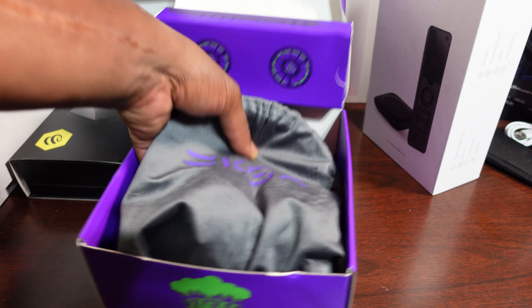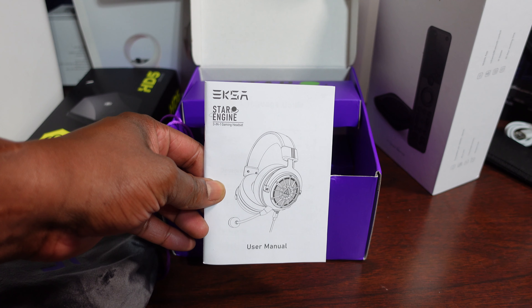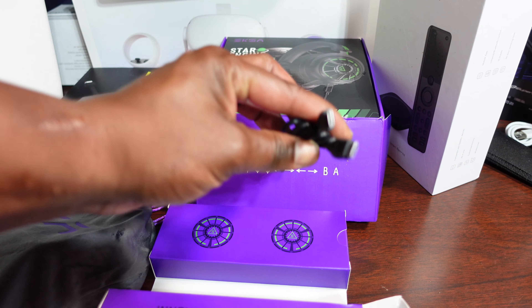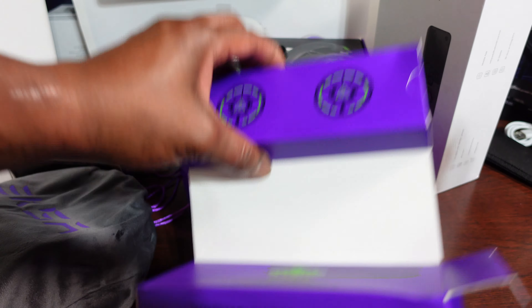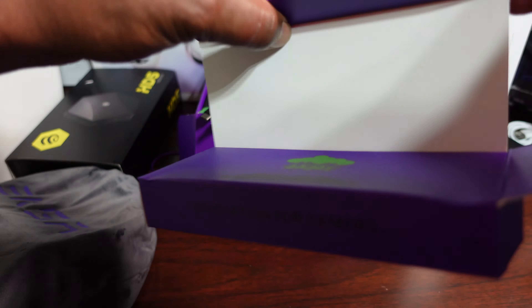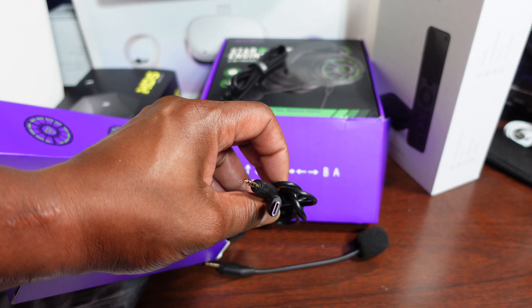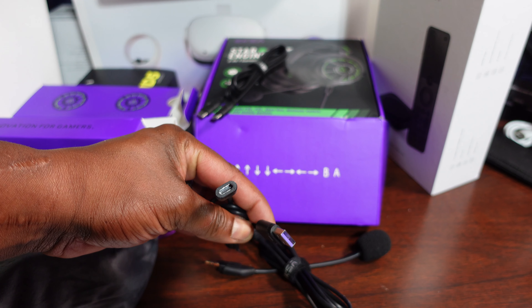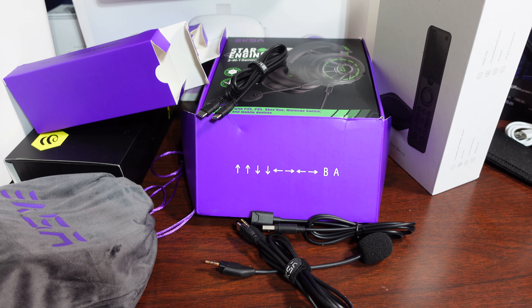Nice little touch right here so we know this is the headset. On the bottom you have your user manual, and assuming these are your accessories: a USB-C wire — nice, and also very long. In here you have your mic, what looks like a USB-C to 3.5mm adapter, and also a USB to USB-C adapter. That's it — let's go ahead and check out the headset and open up this traveling bag.